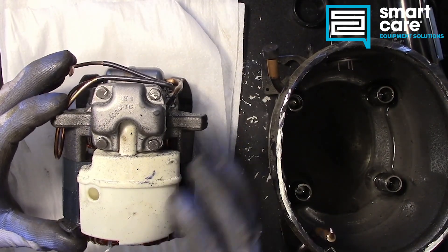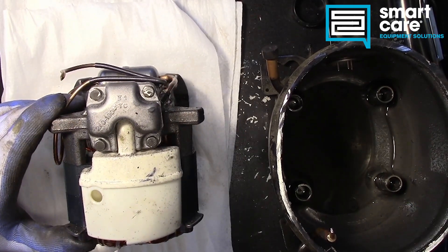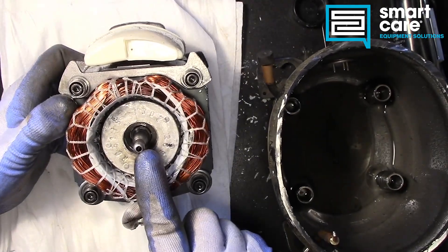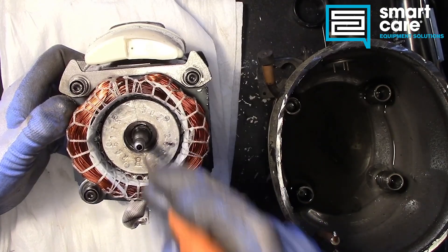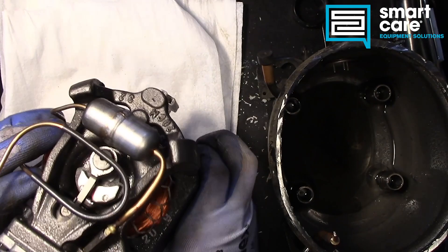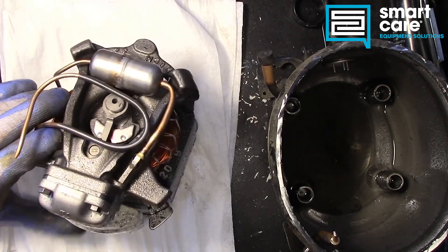The oiling system in a compressor is interesting. The oil sits down on the bottom and there's not really very much of it. But the motor itself has a hole in it, and inside this hole there's a very small piece of metal that is sort of like a screw. As the motor rotates, it's pulling that oil up and throwing it out the top, just distributing that oil around the inside that way.